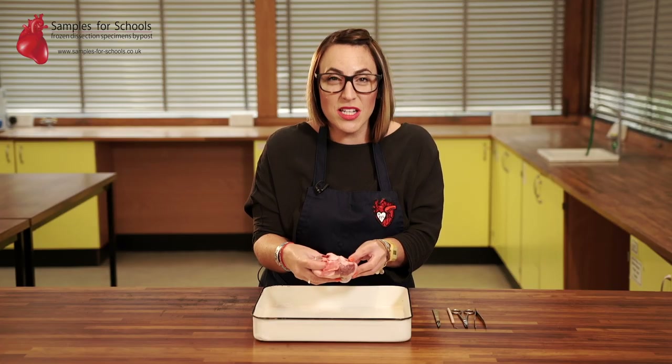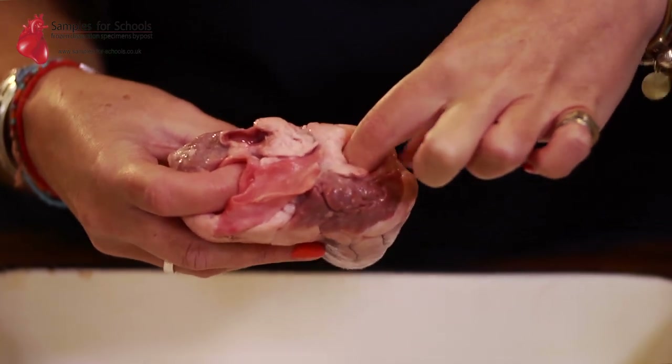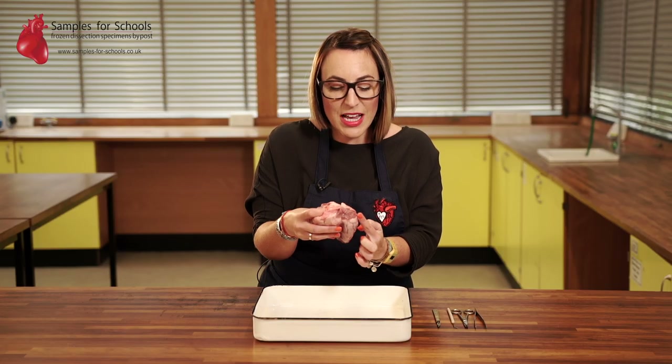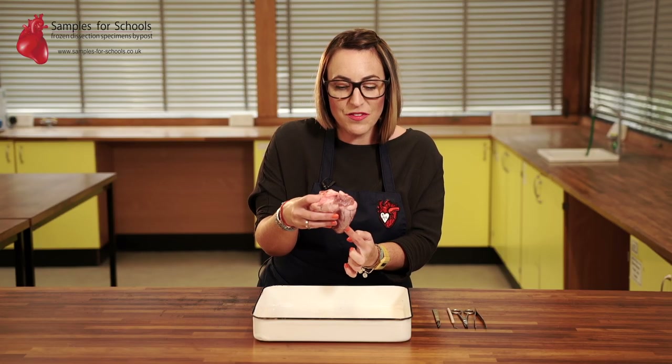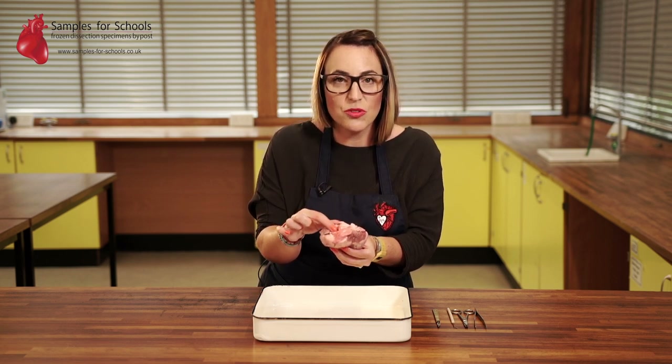When your blood has been to the lungs and picked up the oxygen it needs, it returns to the heart to get pumped around the body. It's going to come back into the heart through the pulmonary vein, then go down the left side of the heart into the left ventricle, and then get pumped out of that enormous vessel — the aorta.